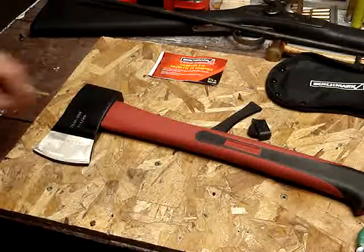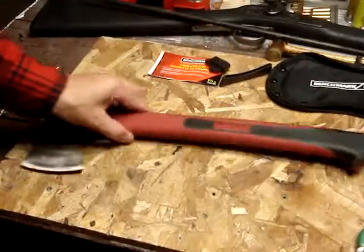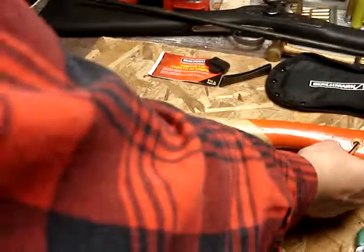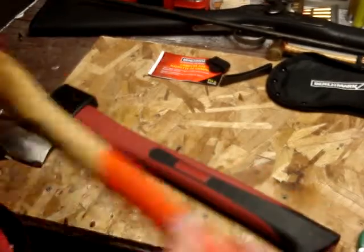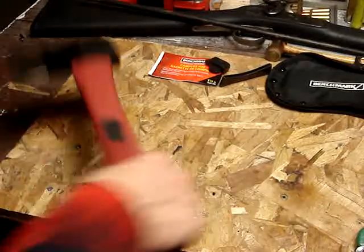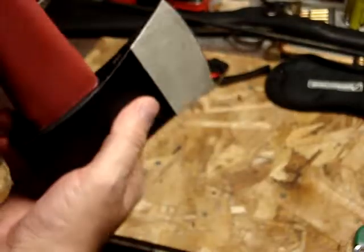It's a touch longer than the Collins one, I think — a similar length to my other hatchet. It's sort of almost long enough that you can almost use it with two hands. It doesn't look terrible.